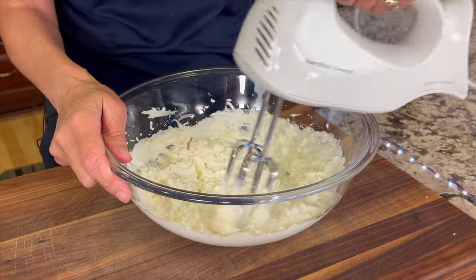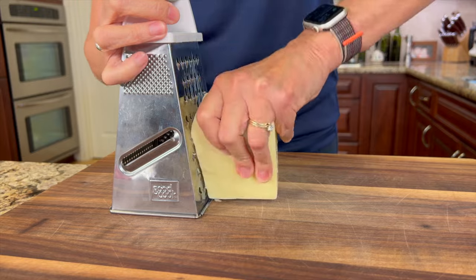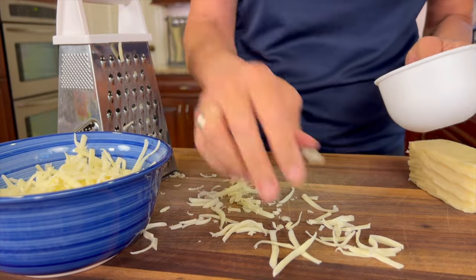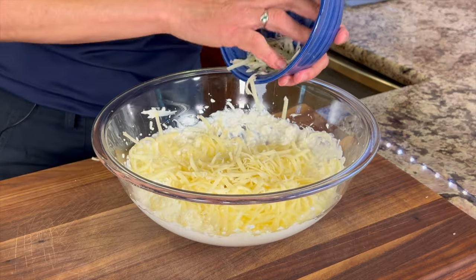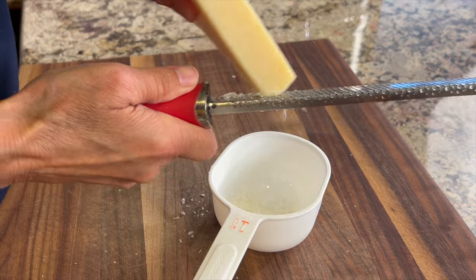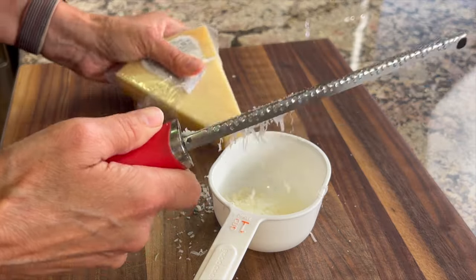Once this gets nice and creamy and well mixed, we're going to add that garlic. Next we need to add some cheese. I'm using Monterey Jack here, but you can use mozzarella or really any cheese you want. I like to grate my own because I don't like all the fillers and mold inhibitors they put in pre-shredded cheese. For a little nutty flavor I'm adding some freshly grated parmesan for the same reason — I don't like any extra fillers and the flavor is way better.